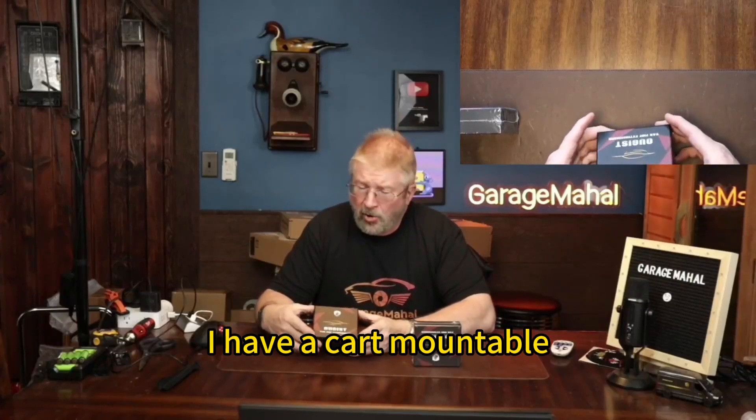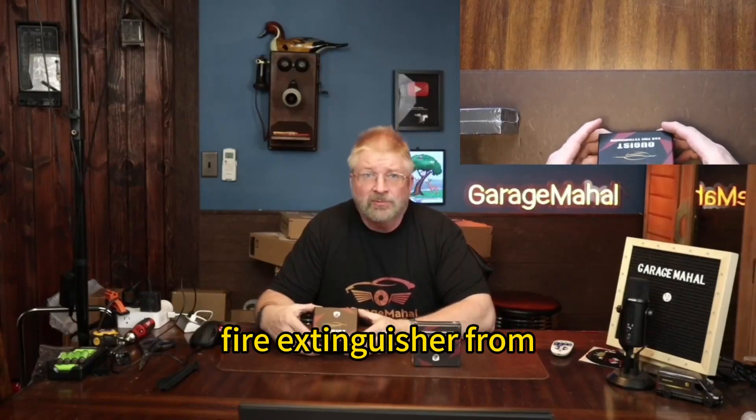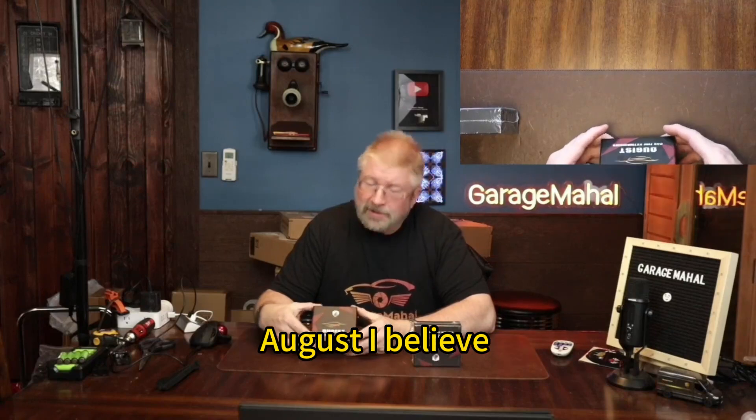Hey, Brian from GarageBall Hall. Today I have a car-mountable fire extinguisher from Oogist — I believe that's how you pronounce it.